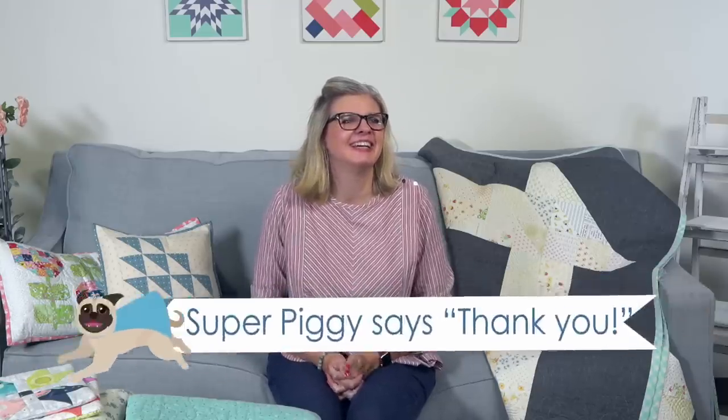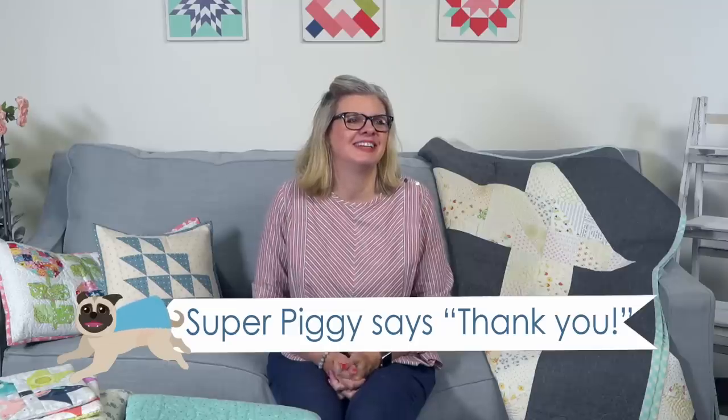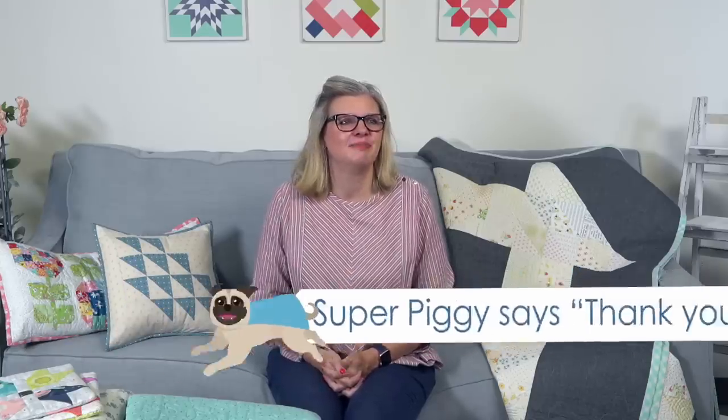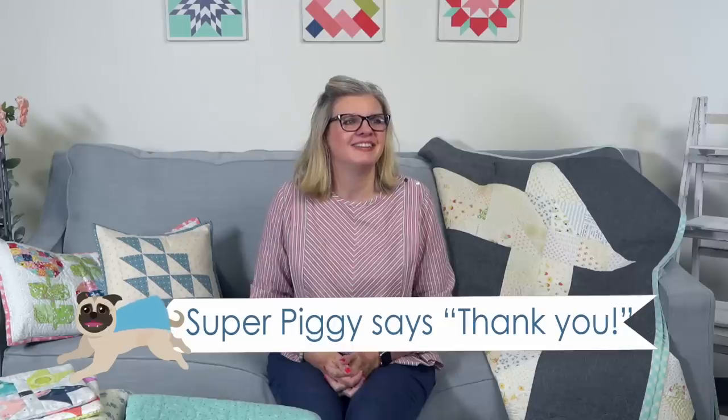We had two super chats: one from Loving Life Today for $2.79 — thank you! Super Piggy is so cute, look at his little cape. And then a second super chat from Annette Hyman for $1.99. She says thank you for your speedy shipping this week. Thank you Annette for being an amazing customer!